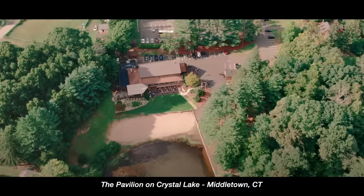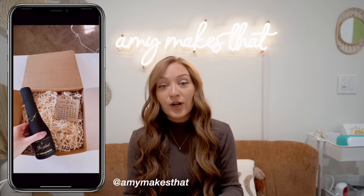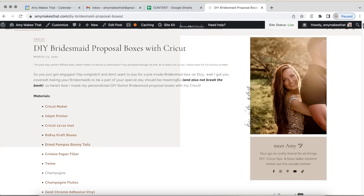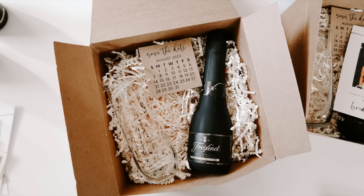The venue was the Pavilion on Crystal Lake located in Connecticut. The first thing I made for my wedding was technically my bridesmaid proposal boxes. This is the most popular pin on my Pinterest. I don't have a tutorial on how I made them, but I do have a blog post that will be listed in the video description. I added little bunny tails on top, made everything neutral colored, and kept it very simple — and that's how everything else went.